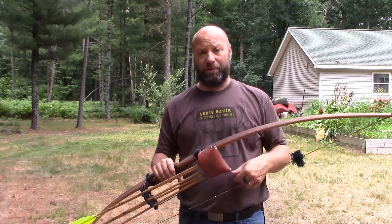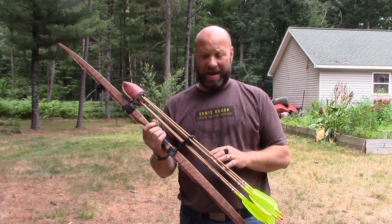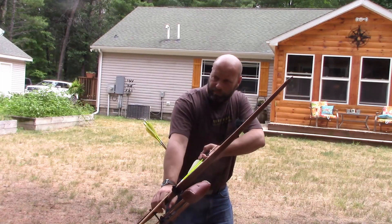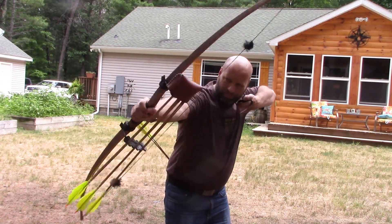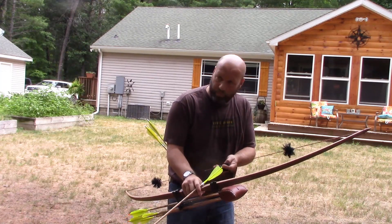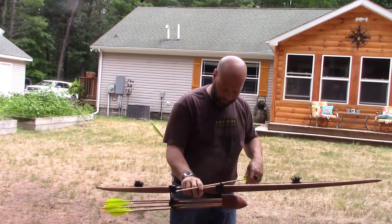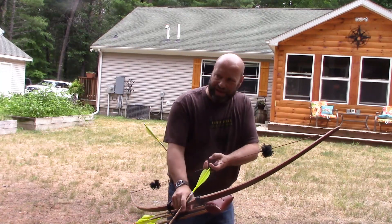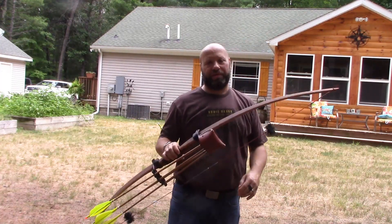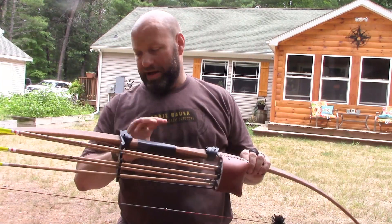Thanks for watching — glad you enjoyed it. I'll be back with more stuff here soon. Zero hand shock in this thing, none whatsoever. I love the way this thing shoots. There you have it — that's an example of it right there: Northern Mist Longbow, Steve Turay, absolutely incredible — the Classic model.